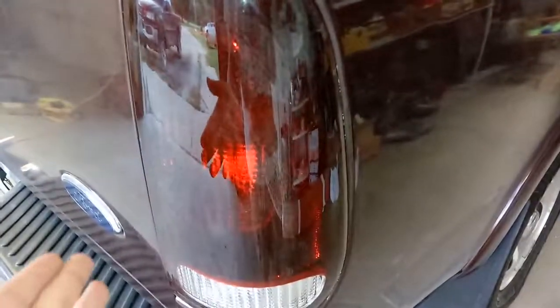I got some aftermarket taillights here. They're pretty much just stock taillights for an F-150, but they've got some kind of smoked-out film over them, so I went with these because it flows with the vehicle a little bit better.